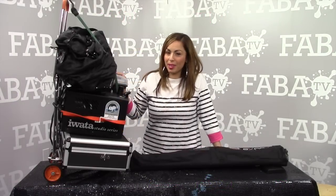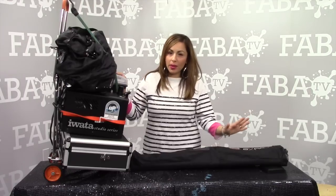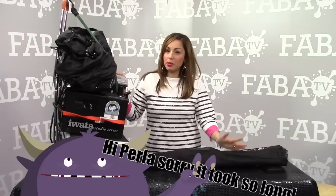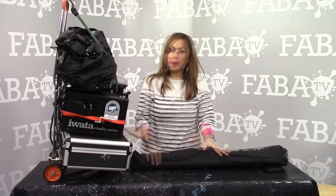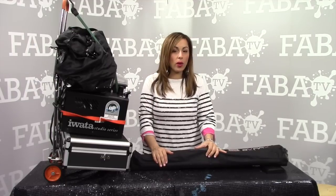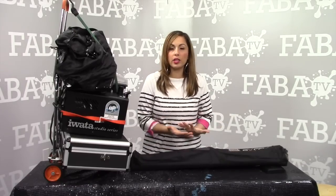Hi guys, welcome back to my channel. This is a super special video by request from an awesome friend and customer of ours. Her name is Perla and she recently purchased an airbrush system, so she asked me to show her how I set up. I figured it's probably a good way to explain the system that I put together, how I set up my airbrush tattoos.